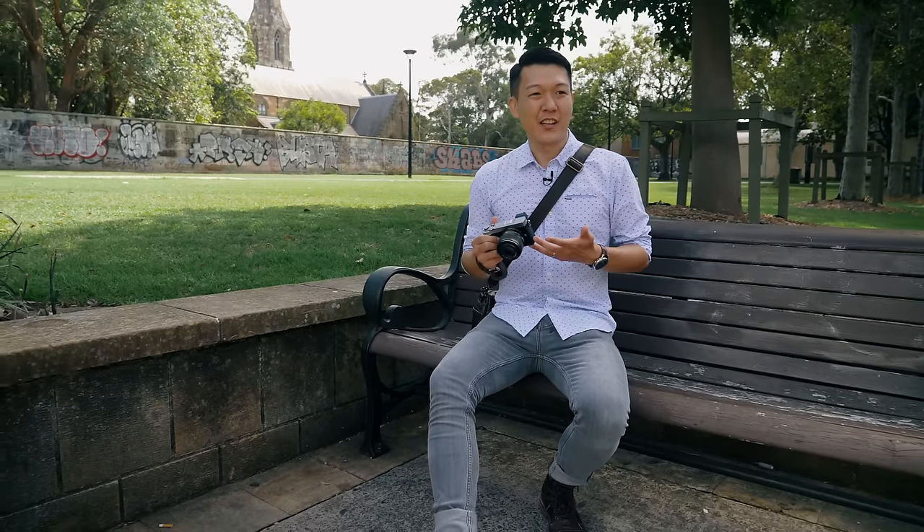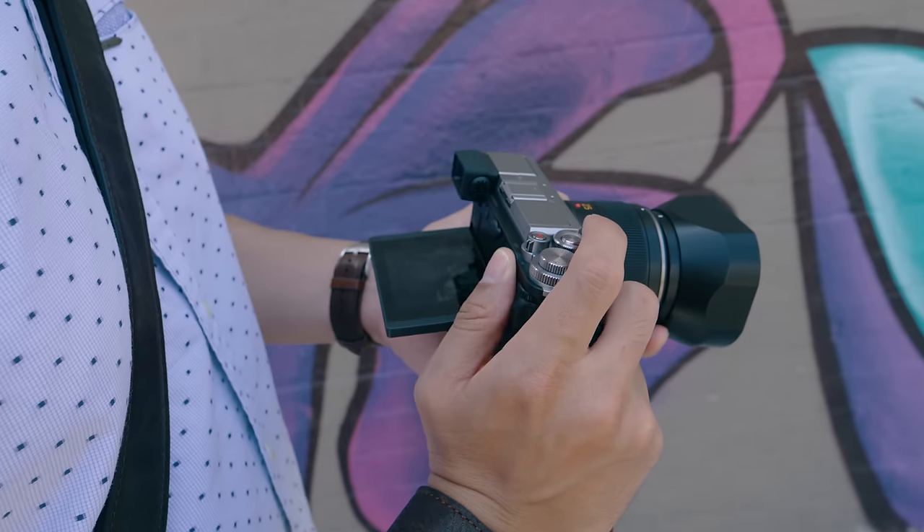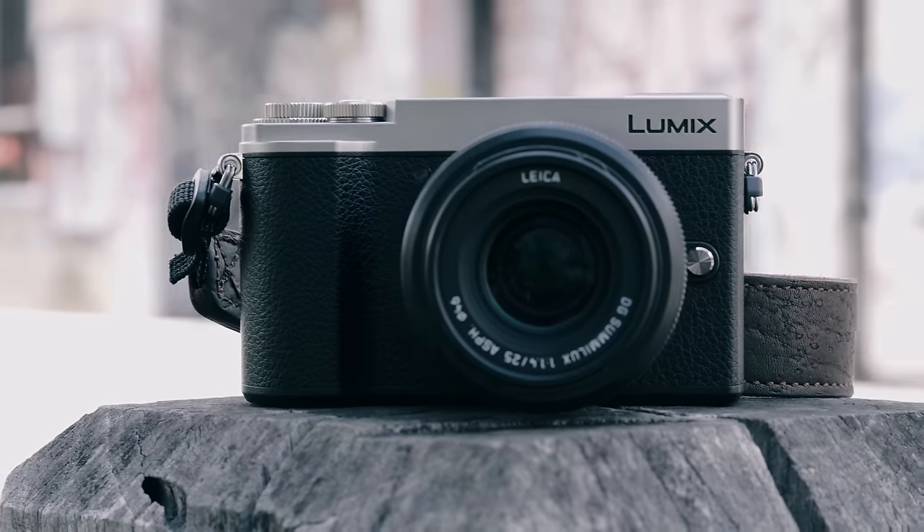So there you have it — the Lumix GX9. It's stylish, it's compact, and it captures great quality images. It's perfect for street photography, but it's also great for travel and holiday as well with its size and form factor. It's hitting the shelves soon, so keep an eye out for it, and thank you for watching.